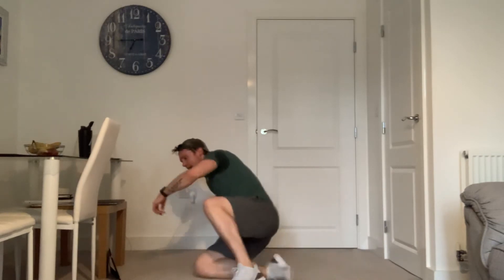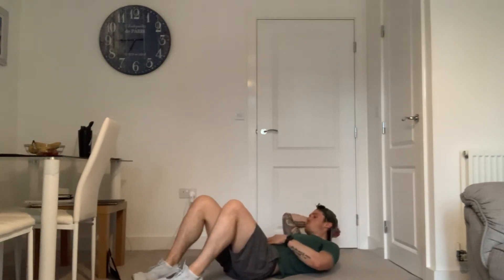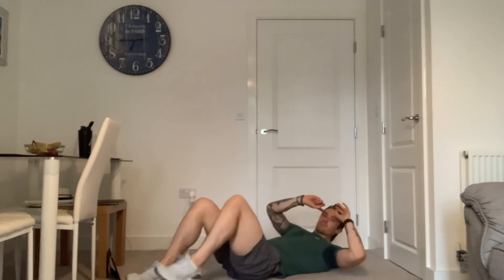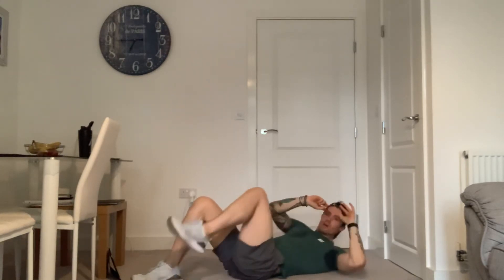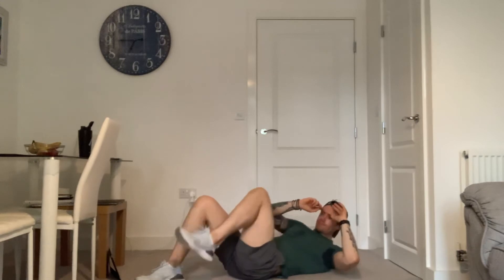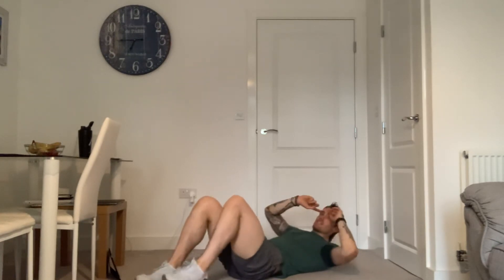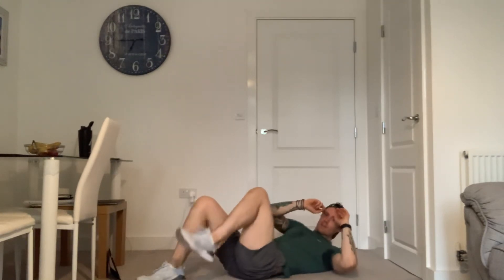Fantastic. We're going to go for a bicycle crunch, but foot stays on the floor — come up, meet in the middle, and rotate, and switch. Three, two, one, let's go. You're going to meet the opposite knee. Keep this tempo going, keep lifting those shoulders. Really hitting these abs hard here. 20 more seconds. And 10. And five, four, three, two, and one.